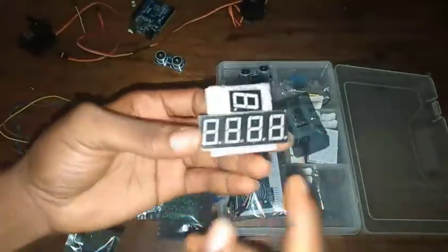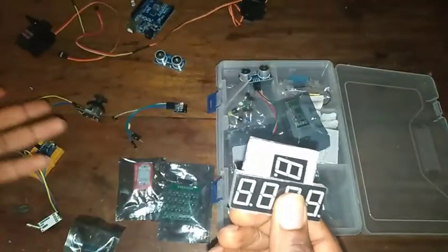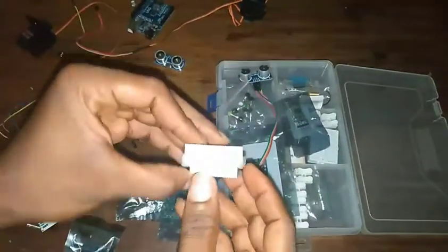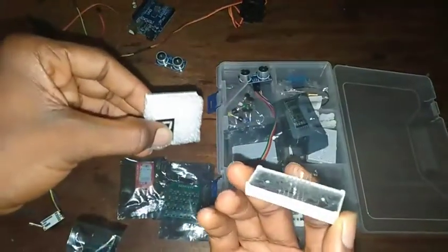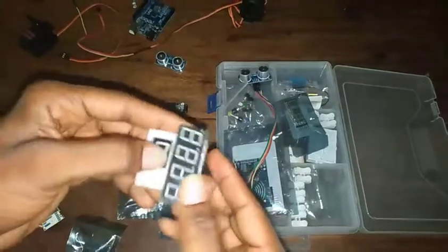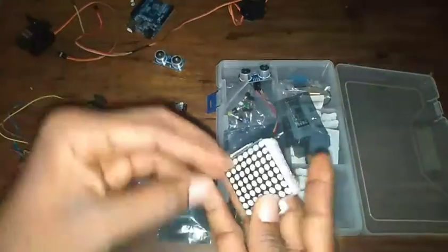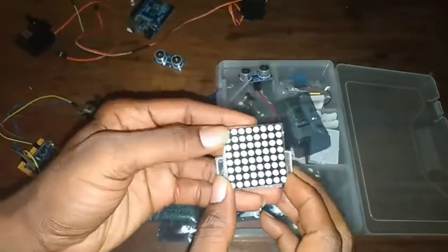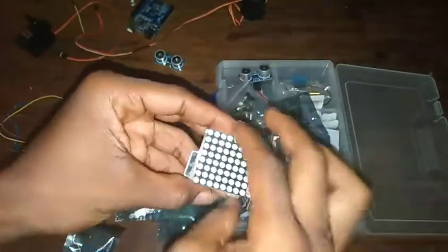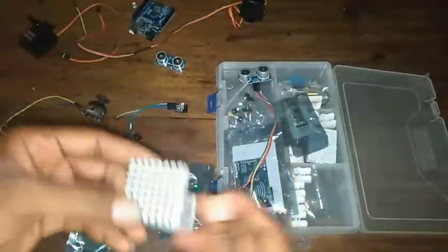You'll also see something like this — this is a digital LED seven-segment display board. We have just one here, but you can get up to four. You can program these for whatever you want to use them for. And there's the LED matrix — I've used this one. I used it to display a welcome message when someone comes to my room.